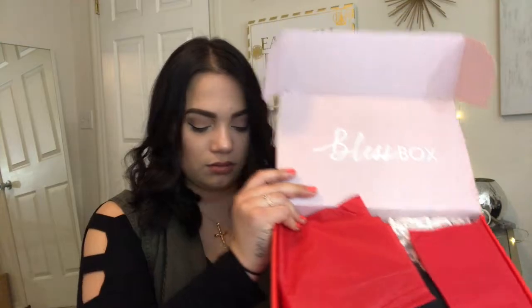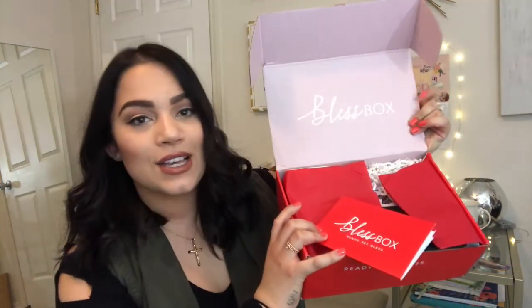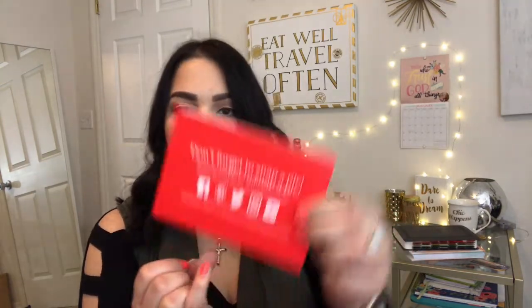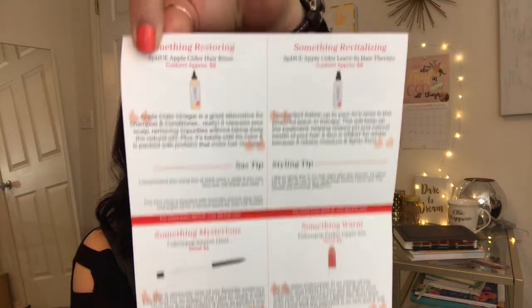So when you open the box, it looks like this. It says Bless Box right here. And then it has this little card and it says Ready, Set, Bless. On the back, it says don't forget to snap a pic, and then it has all their social media information. And then you open it and it's a little message from her, and I guess all the items listed in the box.